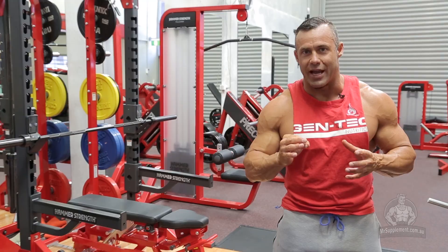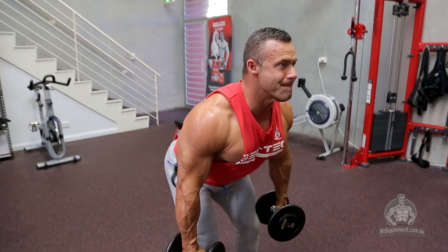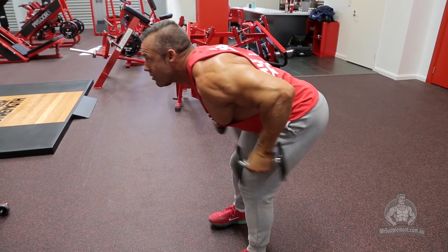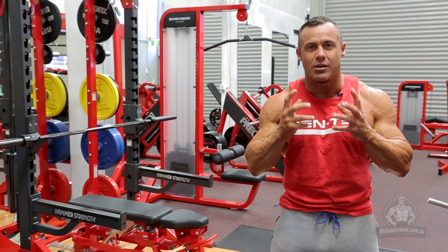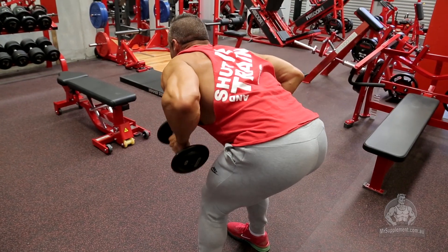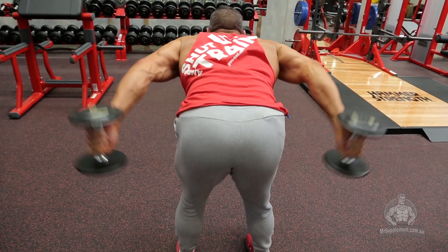Exercise number one is a giant set. The first exercise here is a dumbbell kickback. Bend in the knees, keep the lower back very, very flat. Over-accentuate your posture a little bit so you're looking up slightly. Raise the dumbbells into a fully contracted position and feel that tension. This is a great exercise for keeping tension on the muscle in the fully contracted position. Keep control and tension on the dumbbells the whole way down. Only just a little bit tighter than 90 degrees at the elbows is the bottom part of the movement. Again squeezing the dumbbells up — hold that contraction for half a second at the top. Really squeeze those triceps and get a great contraction in this movement.